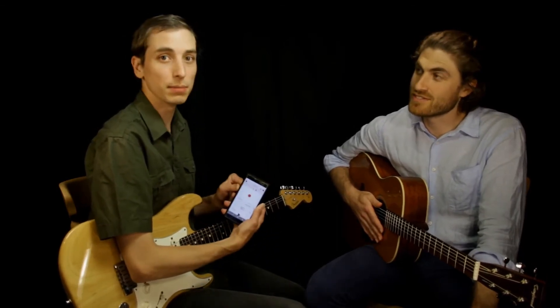From here on, we recommend you use a metronome and count out the beats as you play it. We're going to be using 80 beats per minute.